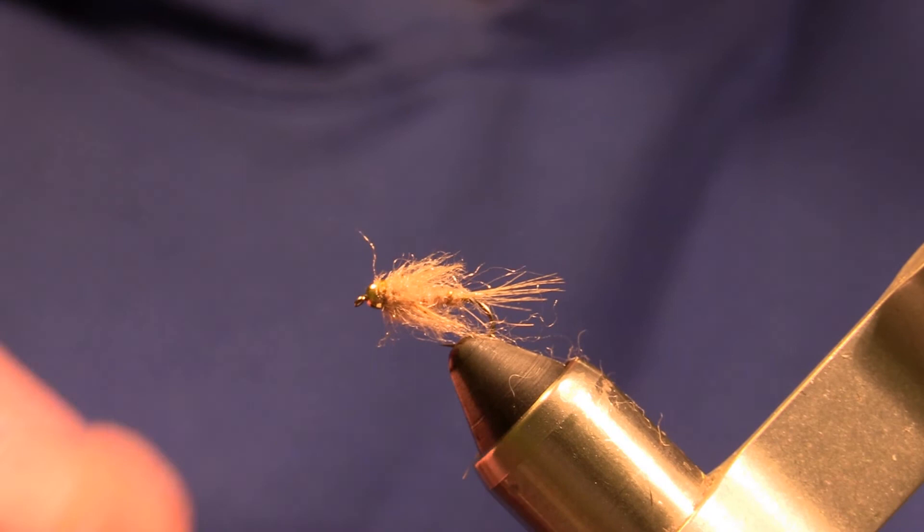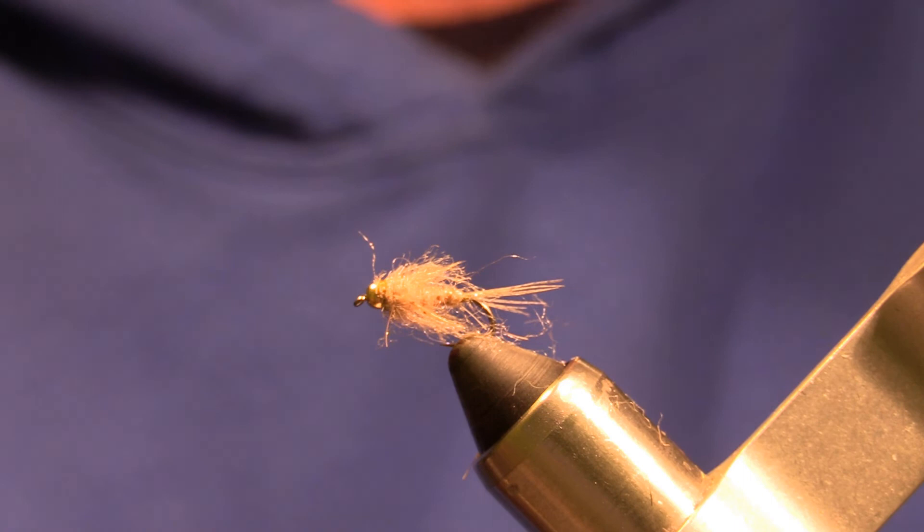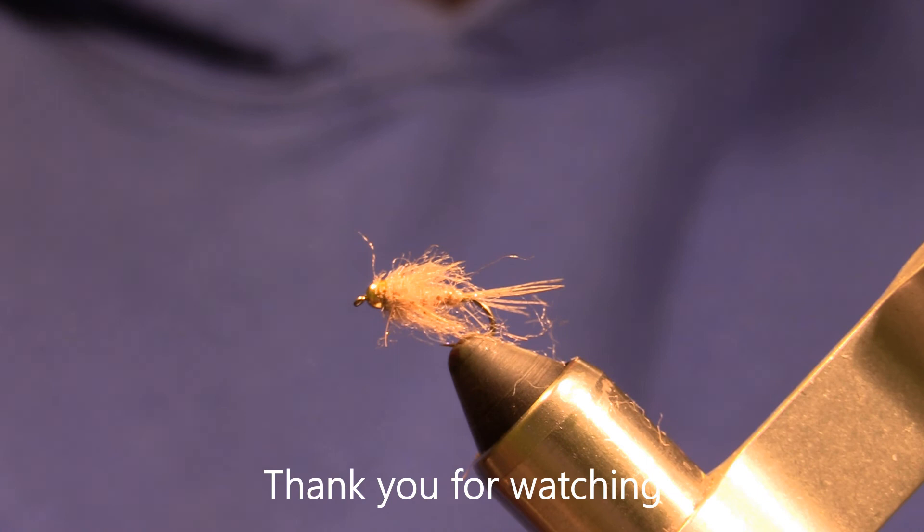Super effective fly, great search pattern. Thank you for watching this video. If you could please hit that like button and subscribe to my channel. Please feel free to leave any comments or suggestions — thank you.